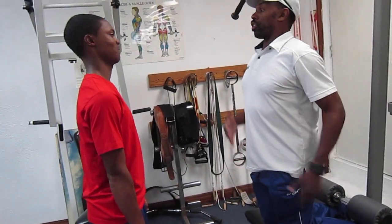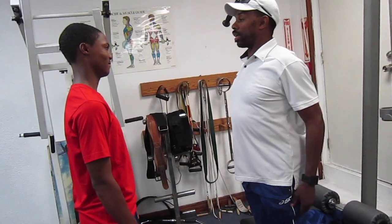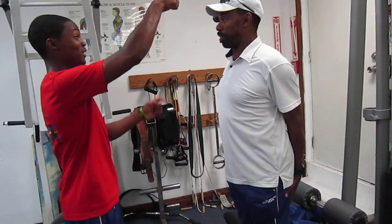So now, keep core engaged. Chest up, hips forward, hold on to the end, put your hands down at your back, and you're not using that.